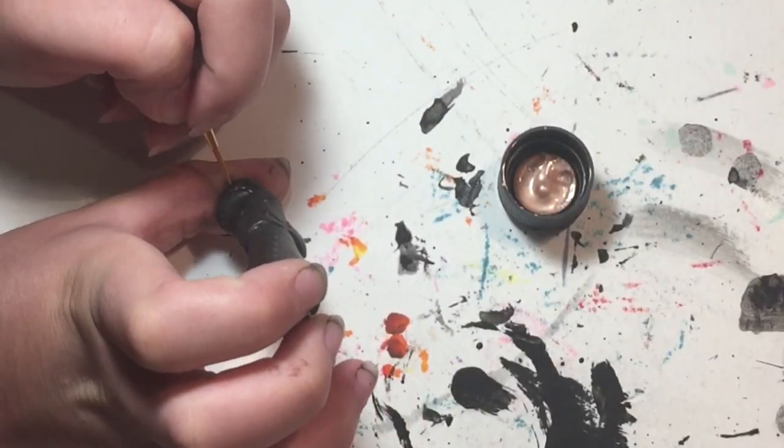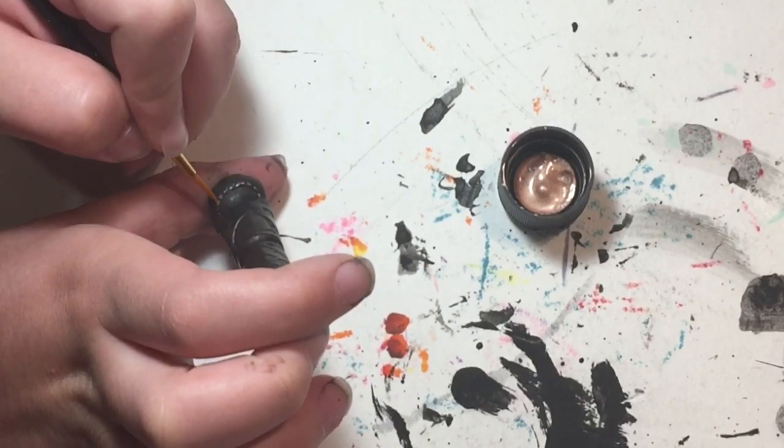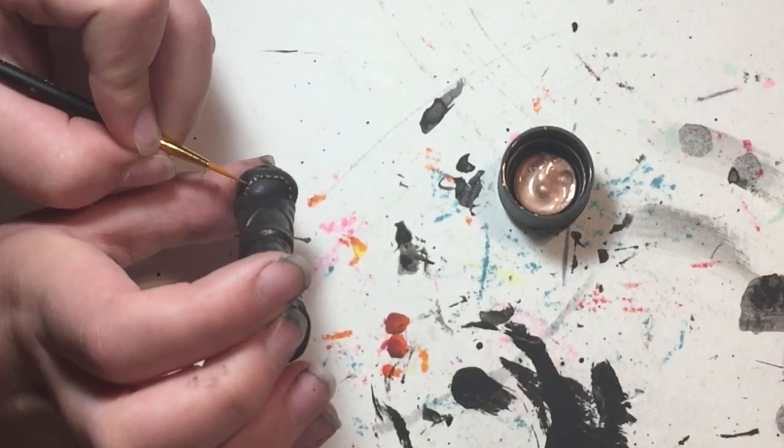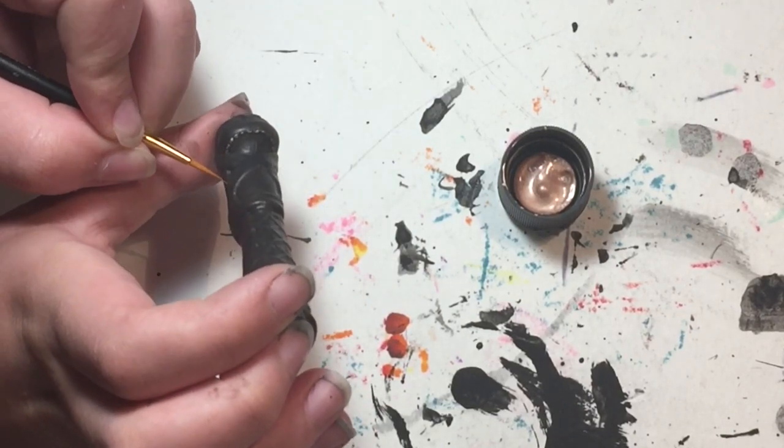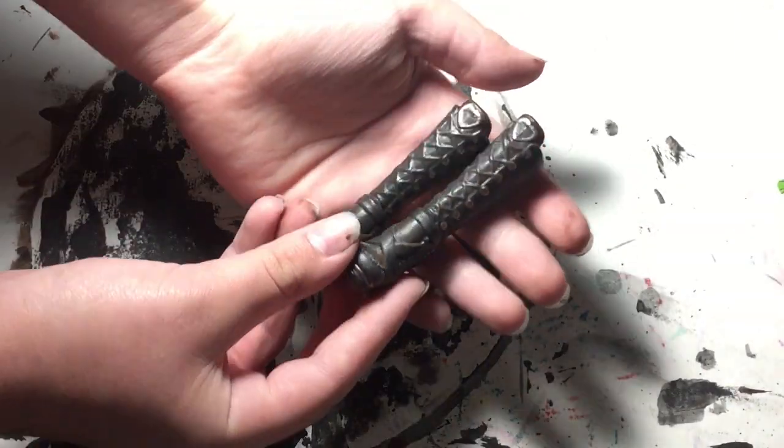To pull out the details in this wonderfully sculpted Monster High boot from a Draculaura doll, I used some rose gold acrylic paint. It looks lovely on the sculpted threads and on all the buttons — I really love it.